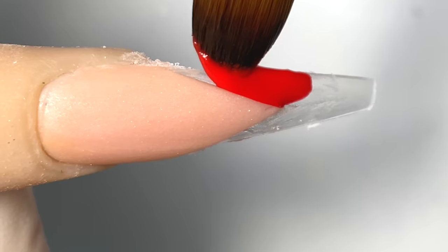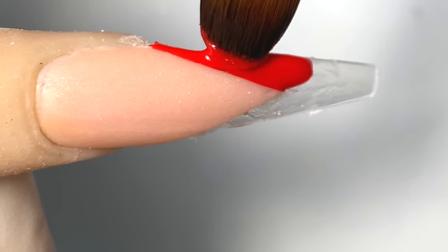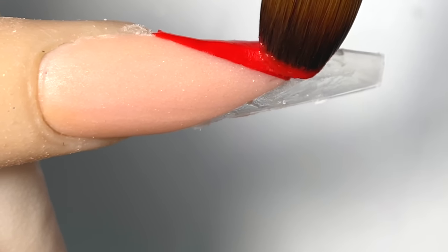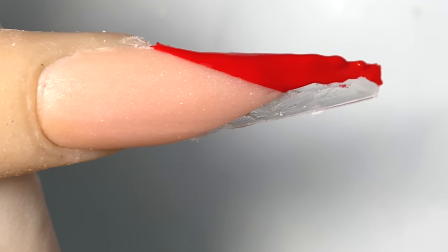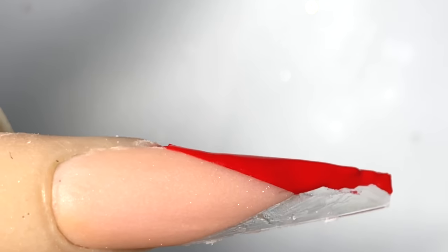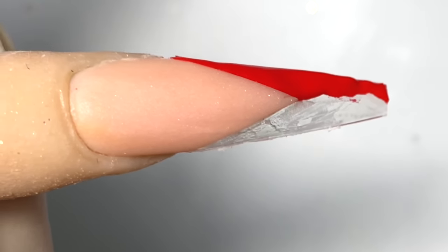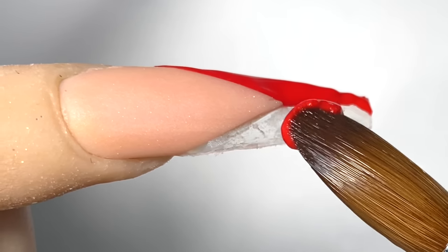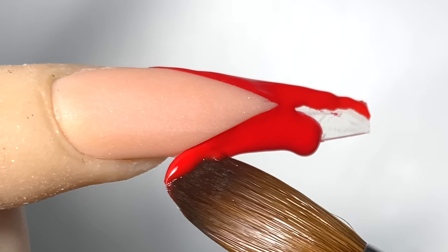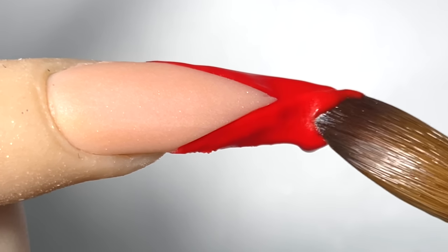Now I'm gonna go in with number 180 from Not Polish, very lightly and slowly, pressing it against the french cut to make sure it's super straight and doesn't overlap onto the nude. Make sure you don't get the red on top of the nude — keep it really clean. If you accidentally get it on top, just dip your brush in a little bit of monomer and clean it off.